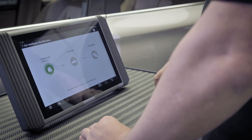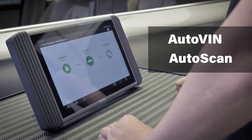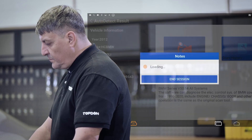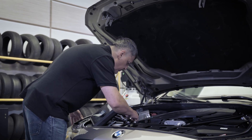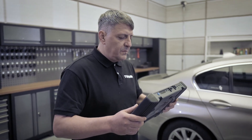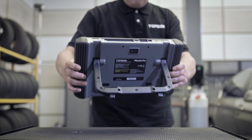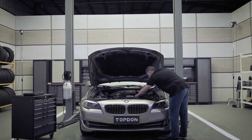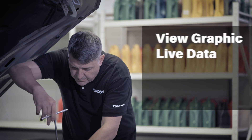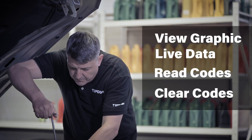Designed with a busy technician in mind, this tool's auto-VIN and auto-scan features perform instant vehicle identification and diagnosis with just a touch of the screen. The tool's easy-to-use navigation enables the technician to quickly perform a wide range of OE-level diagnostic tasks, including but not limited to viewing graphic live data and reading and clearing trouble codes.